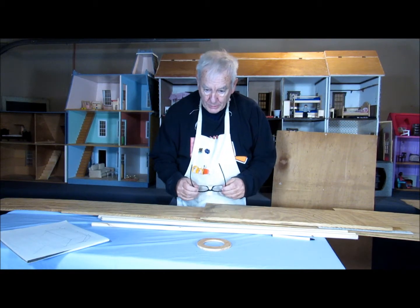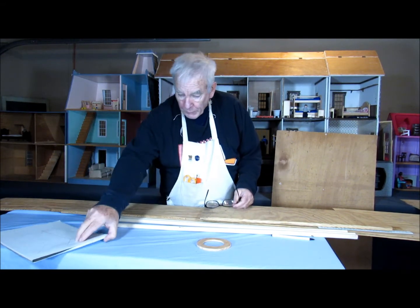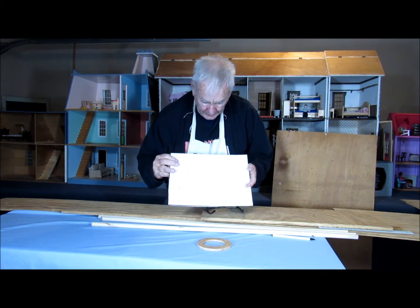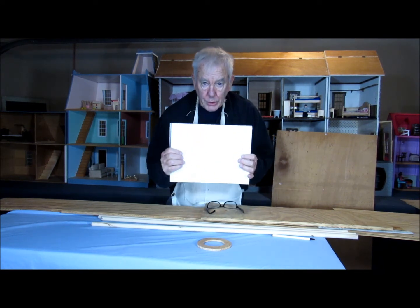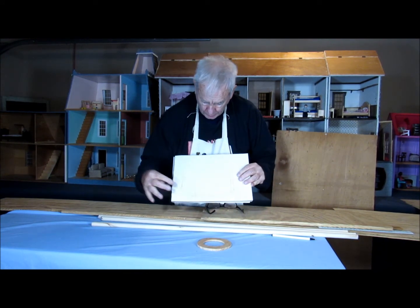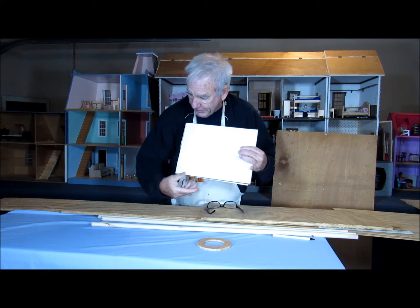Welcome to One Petite Street. It's good to have you with me today. We're going to be following my instructions here — my plans to build a porch for the front of the large dollhouse. You can see that they're exquisitely drawn. And we'll see how it turns out.